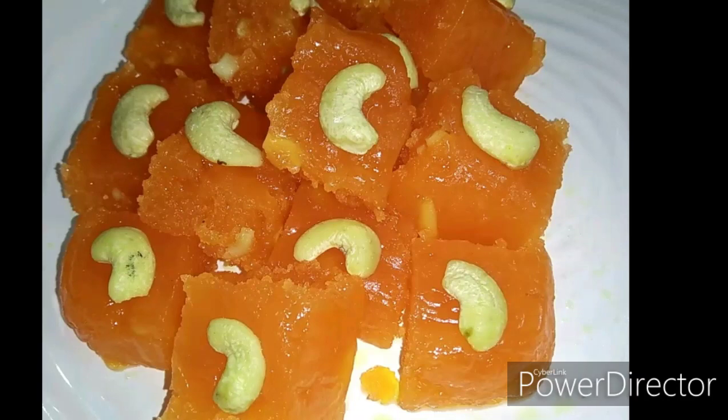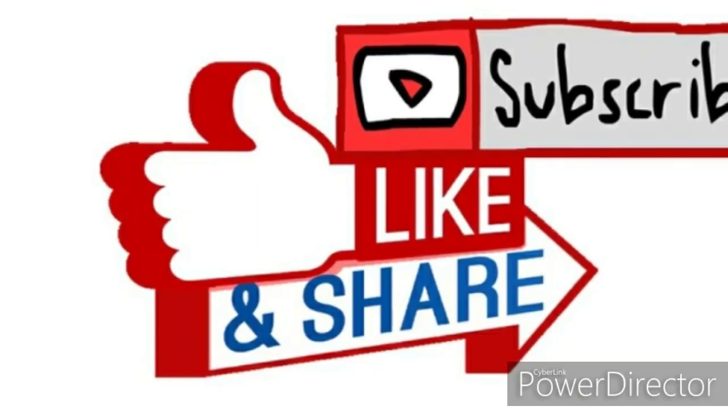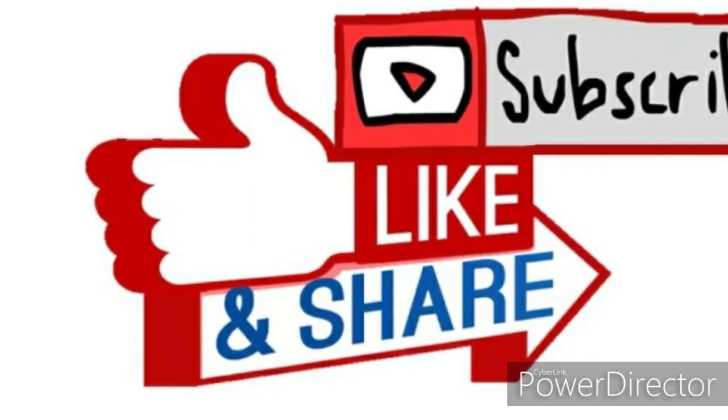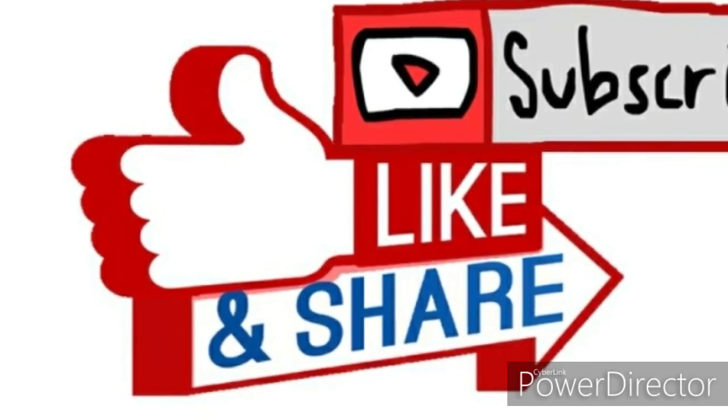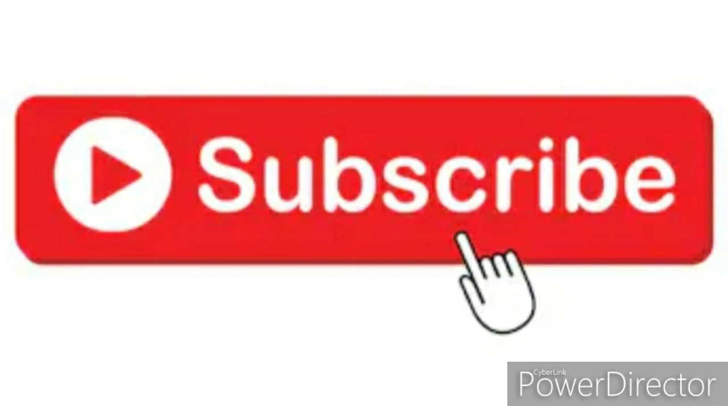Now the Karachi halwa is ready — a simple recipe. If you like this video, please like and share. If you like this channel, subscribe and don't forget to subscribe. I will see you in the next video. Take care, bye bye.